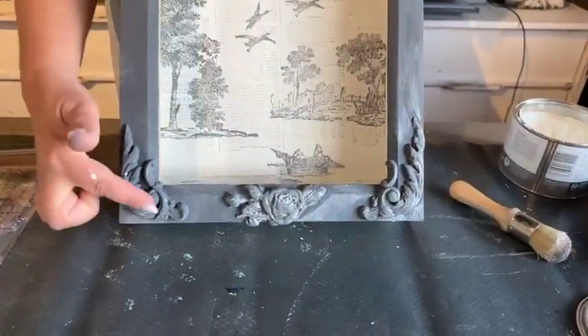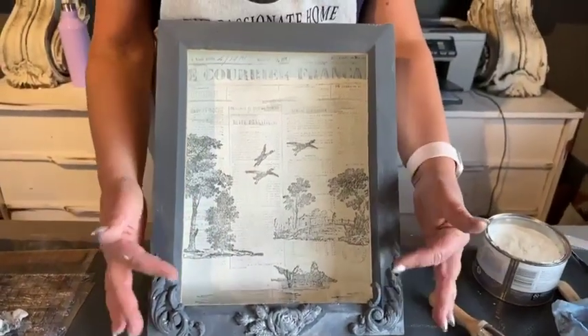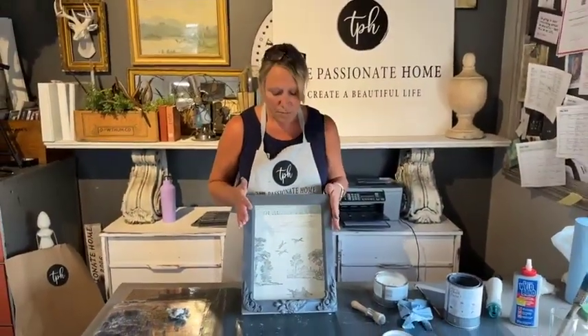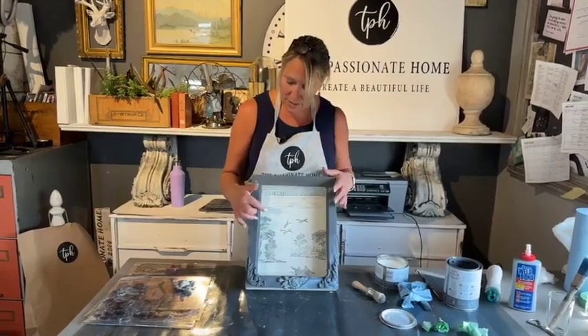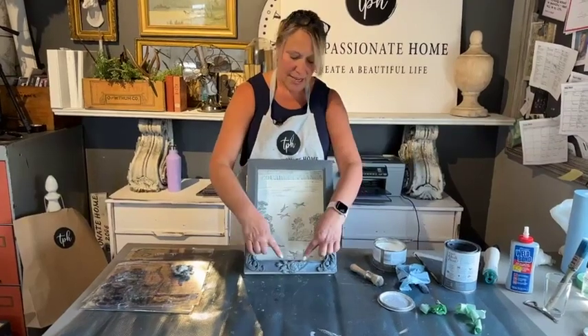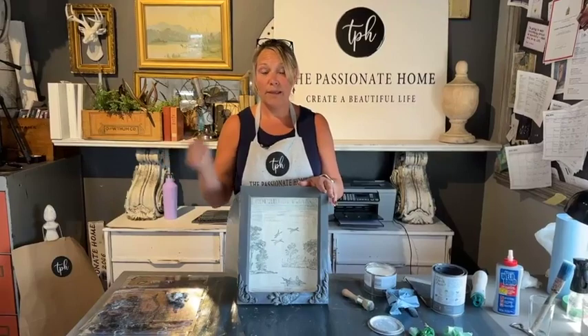These molds — you could paint and gild them all with gold and make them so beautiful and romantic. I just love them. So again: we used the courier stamp, we used the new Rural Scenes stamps, we used the Dainty Flourishes and the Juliet molds. All of the products I used you can find at a stockist near you — just go to ironorchiddesigns.com and find a stockist near you. Thanks so much, we'll see you next month!